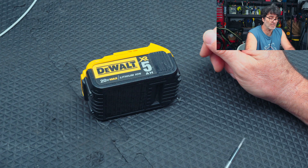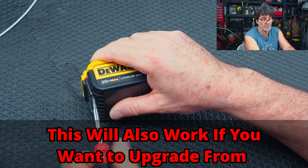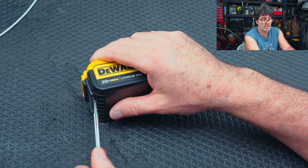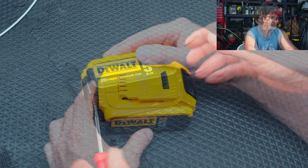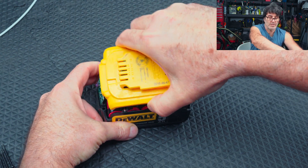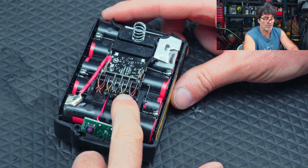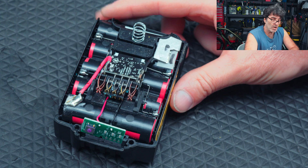Let's get this thing out of its case and I'll show you what's going on. There are four screws here — they are a T10 security bit. All the screws are the same length, so don't worry about mixing them up. Once you get the screws out, just gently wiggle the top and it should come right off. Now we have some corrosion on the pins right here, so we're going to be able to clean that off.